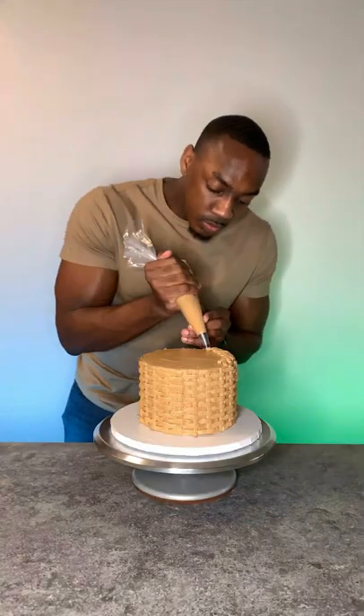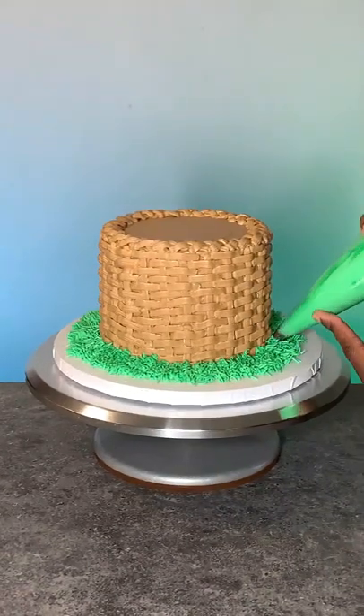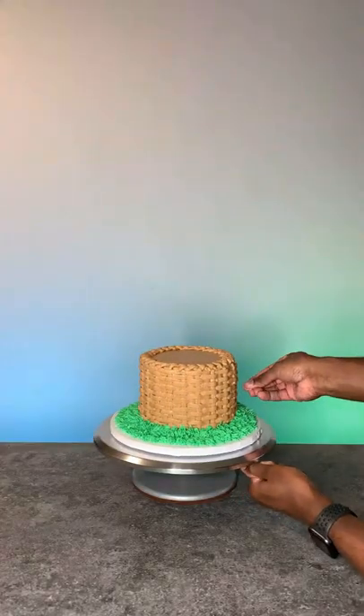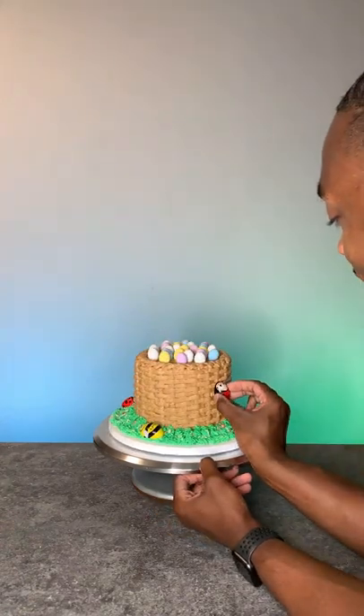Now I'm just creating a border around the cake and I'm using a grass tip to create the grass around the cake. I use these sprinkles from Fancy Sprinkles to create the illusion of flowers in the grass. And I'm using these chocolate eggs from Lent Chocolate and also these chocolate bugs. And that's an Easter basket cake!